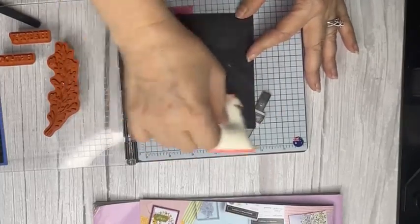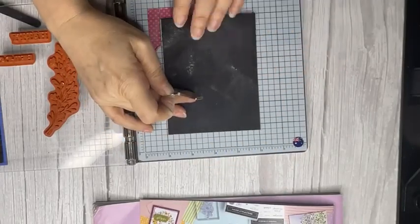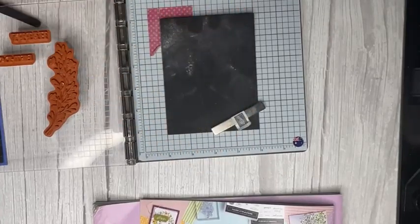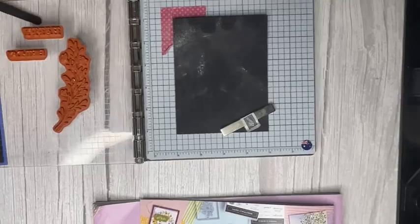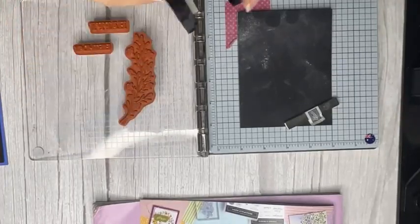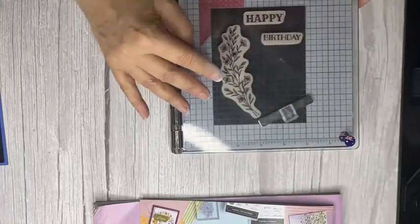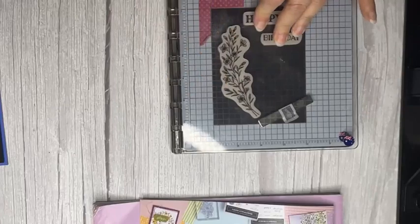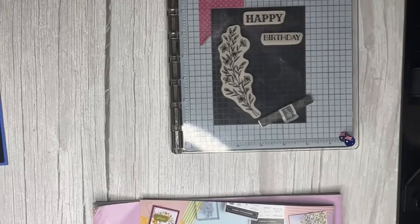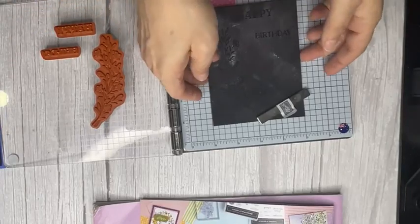First, pat the card down with the embossing buddy — dust everywhere! Use the lines to line it up. Then get your Versamark and just tap it all over — tap, tap, tap. I've got a nice new Versamark. The other ones were years old. Stamp pads aren't made to last forever — if it's starting to get a little ooky, go grab yourself a new Versamark; they don't cost that much.